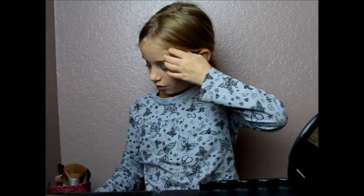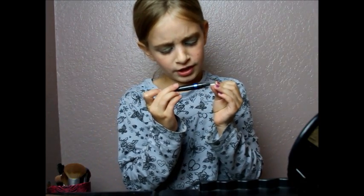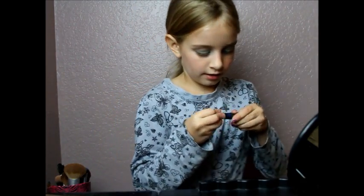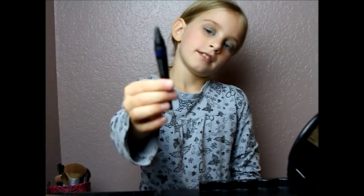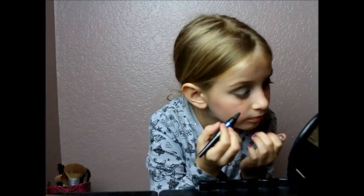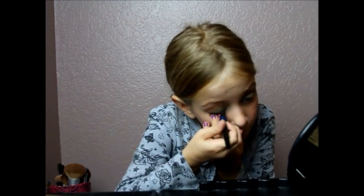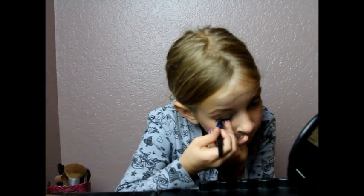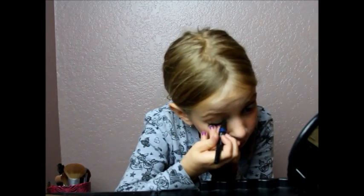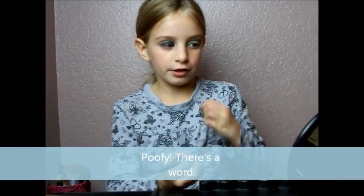Now we are going to do eyeliner — this is shimmer strips. It's really cool. Just do it normal. You can do it poofy if you want, but on the other eye I am going to do it flat so you know what it looks like.